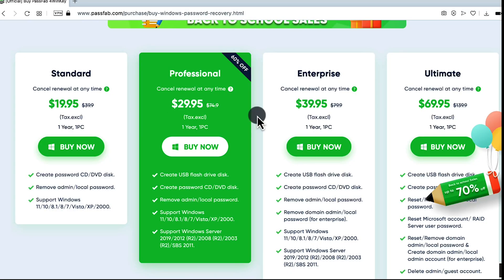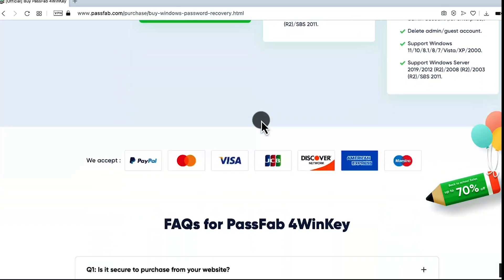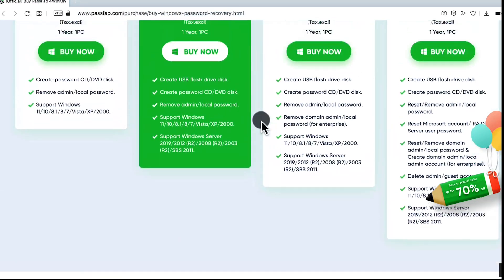So there you have it guys — that is how you can remove your Windows 10 password. Before I say goodbye, there is something you should know about the software I used in this video. The software is not free — you have to purchase it. So the question is: will you purchase the software to get your job done? Let me know your answers in the comment section below.